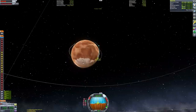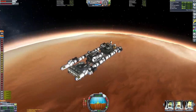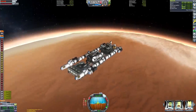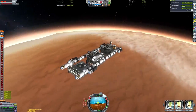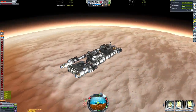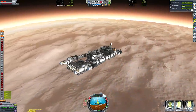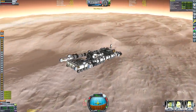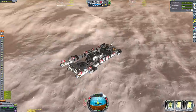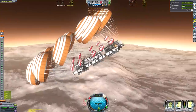We are cruising towards the surface of Duna, but once those parachutes deploy, our vector engines are going to be pointing the wrong way. The train is going to be landing on its wheels, so those engines need to be pointing downward. Luckily I did consider this and engineered a solution — they're attached to hinges, which are bound to action group number two.